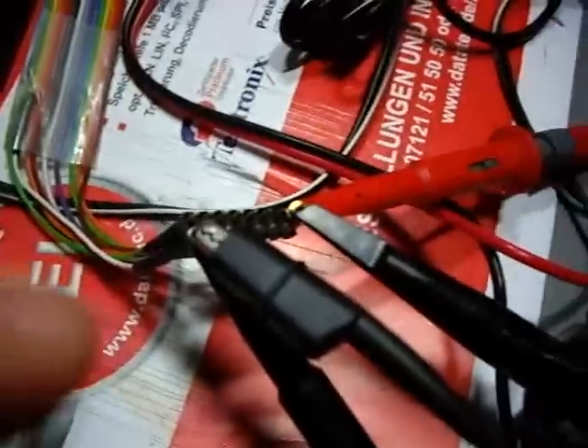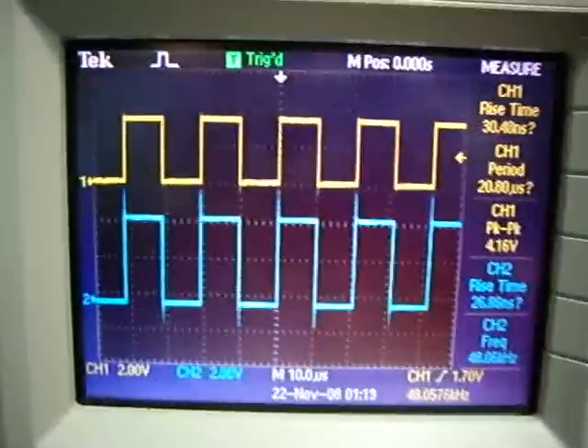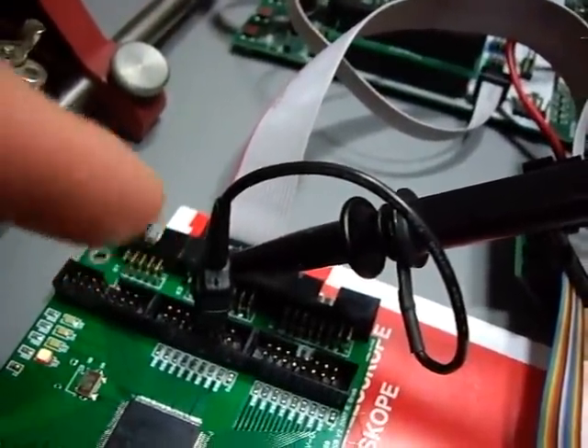So this is the probe, and I set up my scope here, so I measure the input signal that actually comes into the probe, which is generated by this signal generator here. On the scope screen, the blue signal is the input, and the yellow signal is what the Logical Analyzer actually sees beyond the probe.